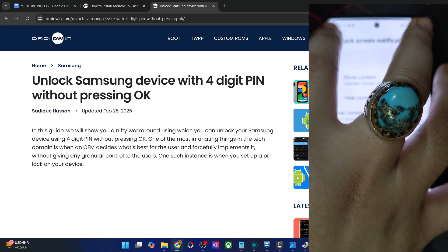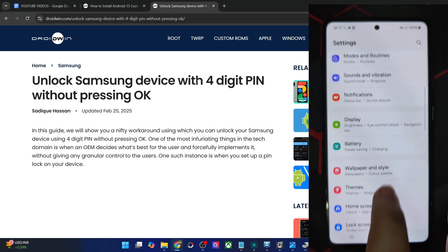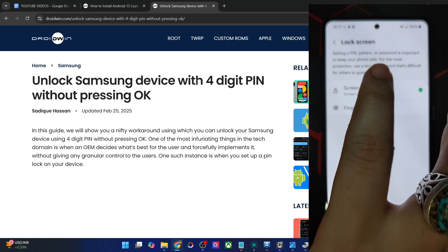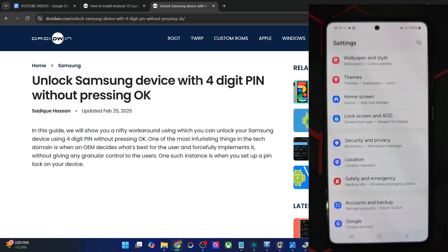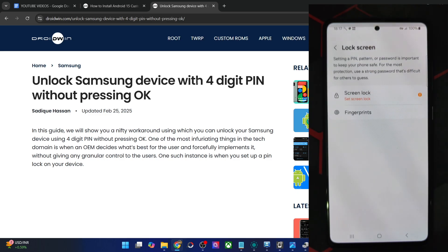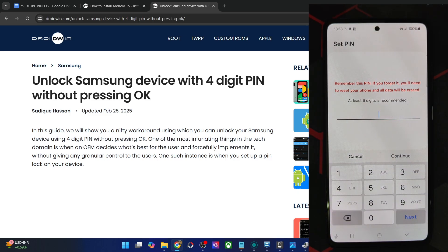First and foremost, I'll start from scratch so that it becomes easier for you to follow along. Let me remove the current lock and choose Swipe for convenience. Now let's get started. Go to the Settings menu, then Security and Privacy, Lock Screen, Screen Lock, and now choose PIN.